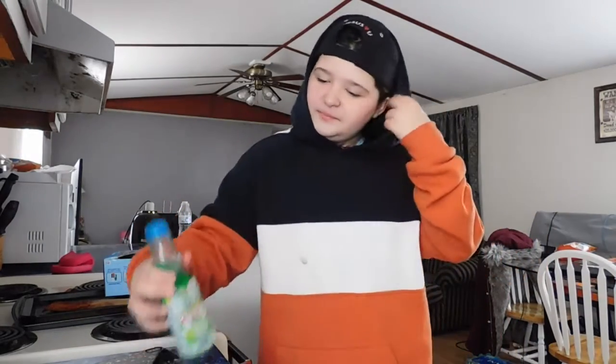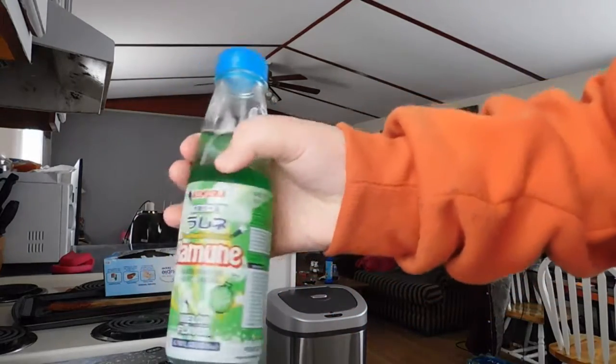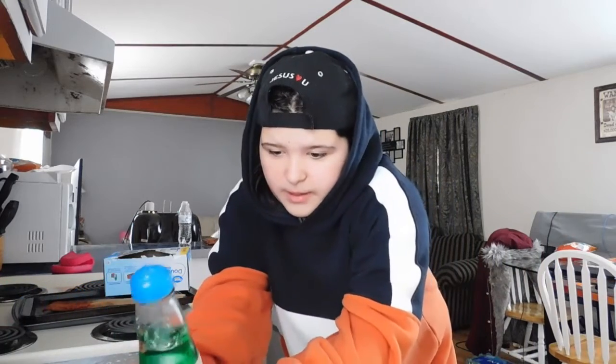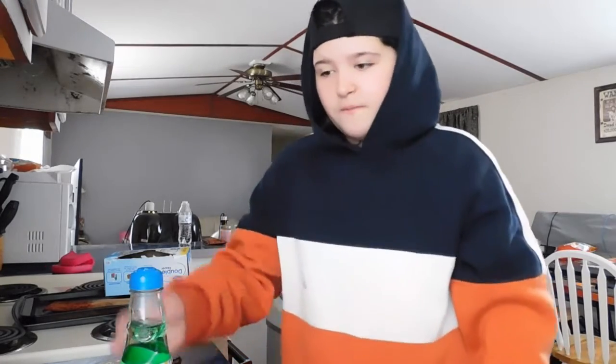It's good! It tastes like apples. I don't know what it's called — I guess it's called the marble drink. It's a Ramon carbonated soft drink and this is melon flavored.